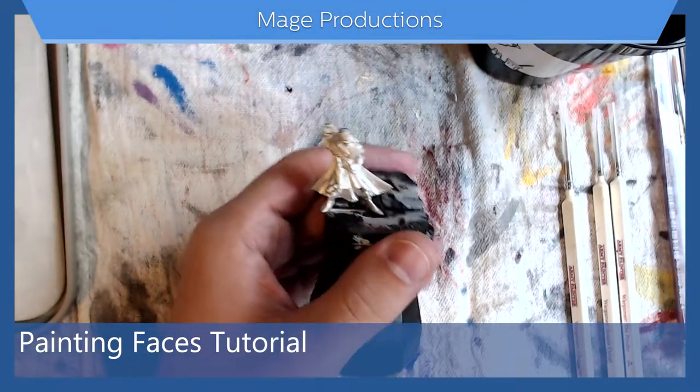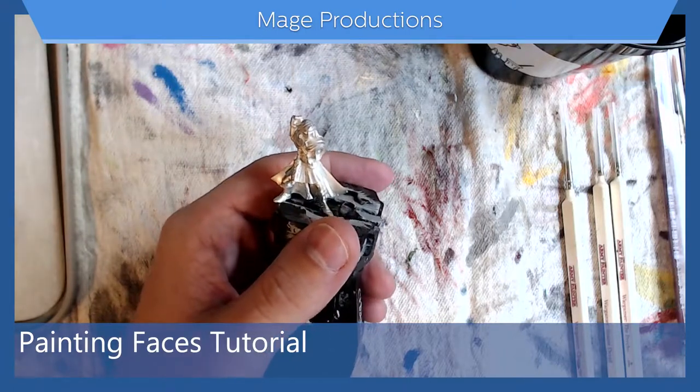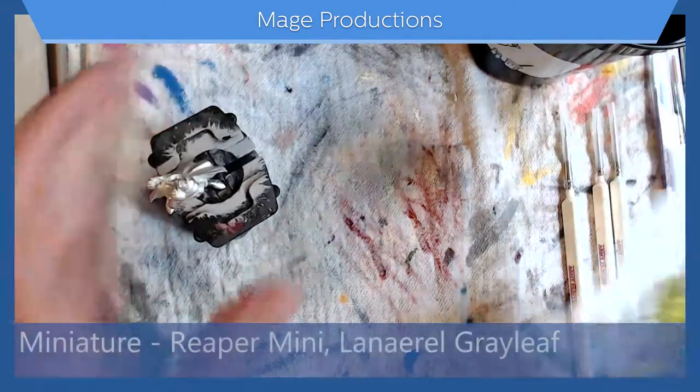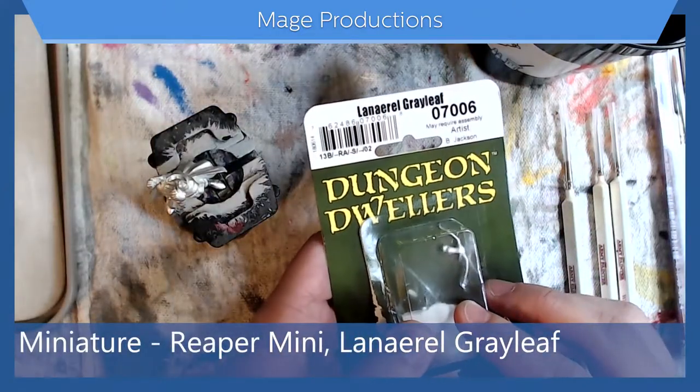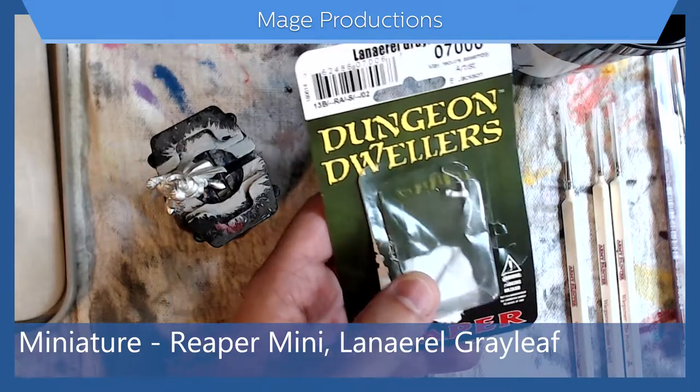Hello everyone and welcome to the first painting tutorial. Today we're going to be painting a face. I'm using Lanriel Grayleaf from Reaper, the Dungeon Dwellers set.